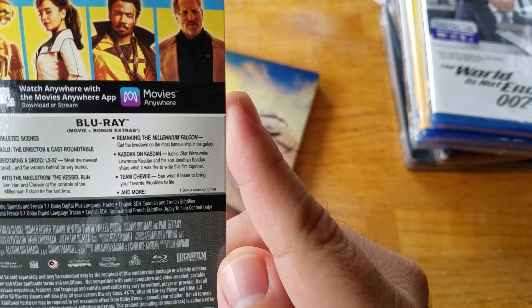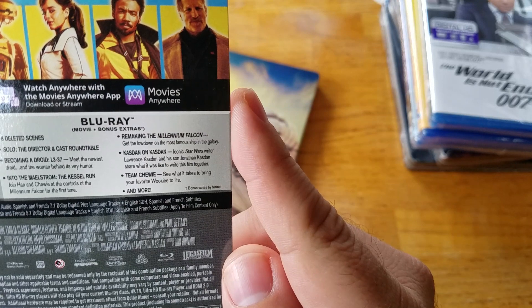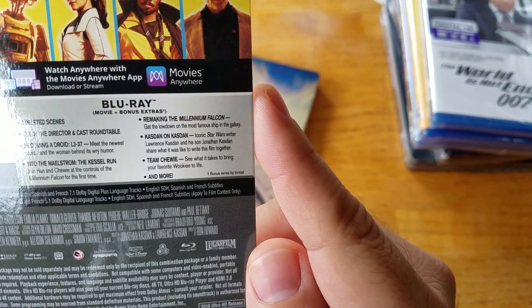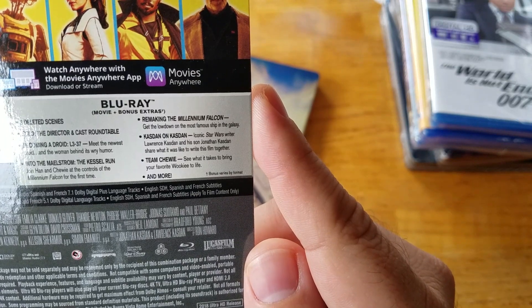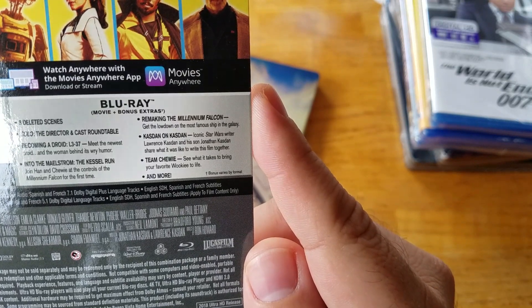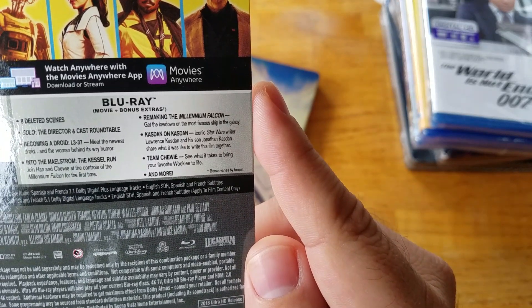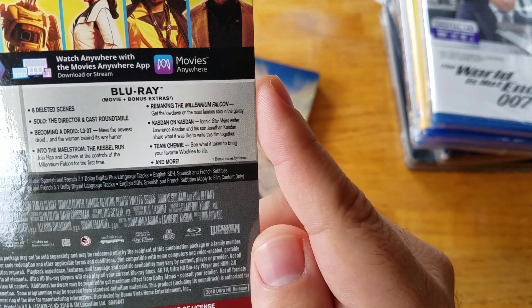Join Han and Chewie at the controls of the Millennium Falcon for the first time. Remaking the Millennium Falcon — get the lowdown on the most famous ship in the galaxy. Kasdan on Kasdan — iconic Star Wars writer Lawrence Kasdan and his son Jonathan Kasdan share what it was like to write this film together. Team Chewie — see what it takes to bring your favorite Wookiee to life and more.